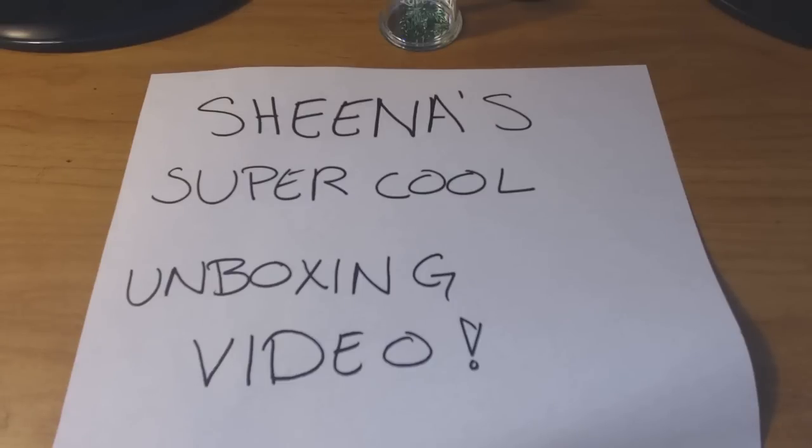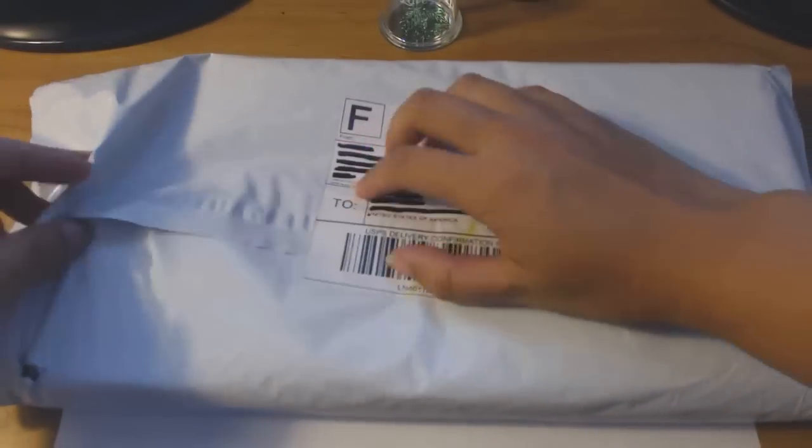I saw this item in an anime store over at Mitsuha and they were selling it for like 45 to 50 bucks, and I'm like, that is way too expensive. So I did some research online and I found the same thing for like 15 bucks plus shipping. I'm gonna go ahead and put it right here — blacked out all the names so you can't see.